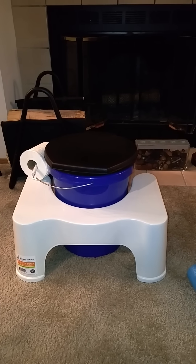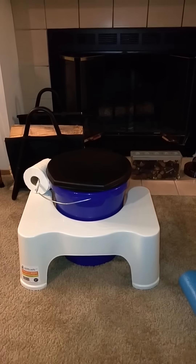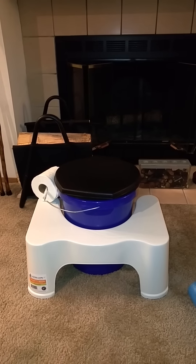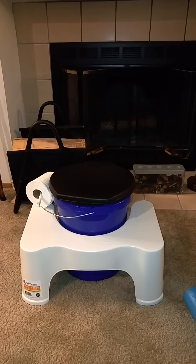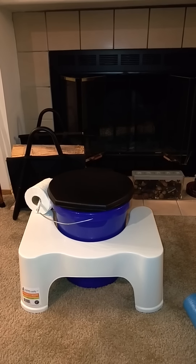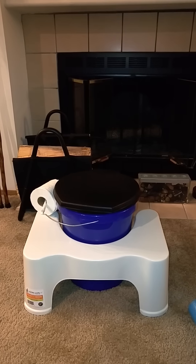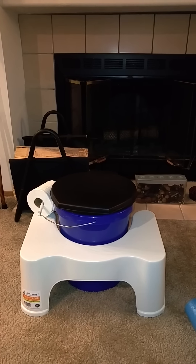That was our review of portable toilets for situations where your water system is not available — there's always going to be human waste that needs to be dealt with. These are a couple of ideas you can use. The Squatty Potty is obviously a luxury, but it does fit around the bucket just as well as it fits around a regular toilet. We'll leave the links in the description of the video — have a great day.